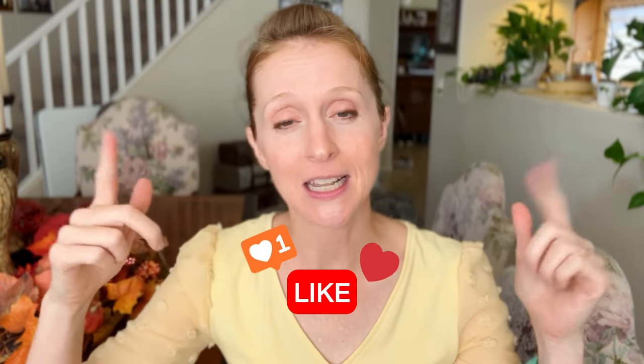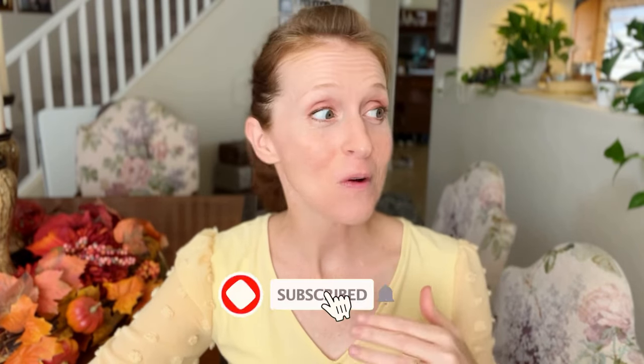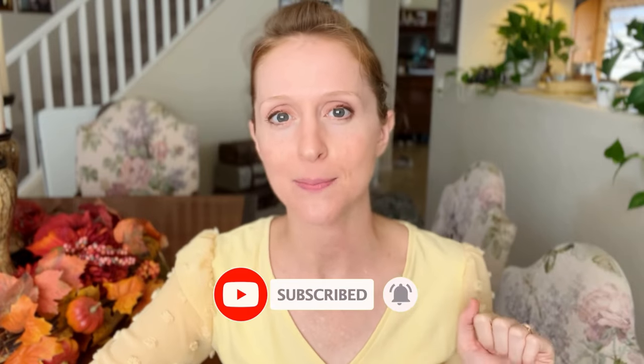If this video has been helpful so far, it'd be amazing if you'd hit that little like button. It lets YouTube know that I'm doing an okay job, and if you are interested in tutorials like this I definitely plan on posting more, so you might want to subscribe.